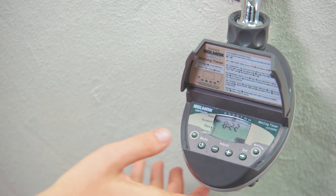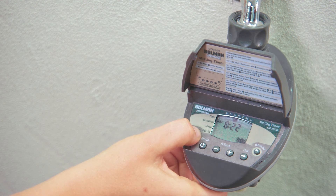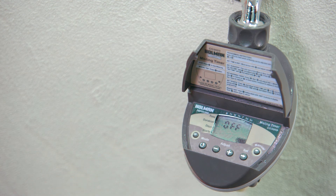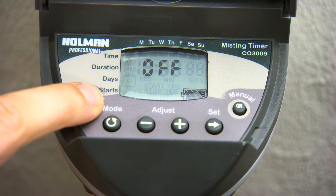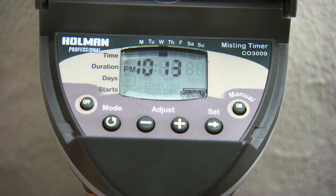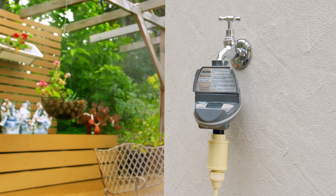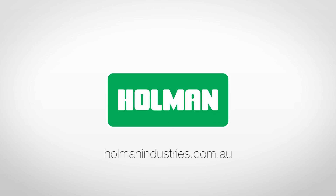The timer can also be suspended for winter or rainy days. Press and hold Off for three seconds until the word Off appears. To cancel the suspension, hold Off until the word Off disappears. All programs will resume when the suspension is cancelled. For more information on the 3009 Misting Tap Timer, visit our website at holmanindustries.com.au.